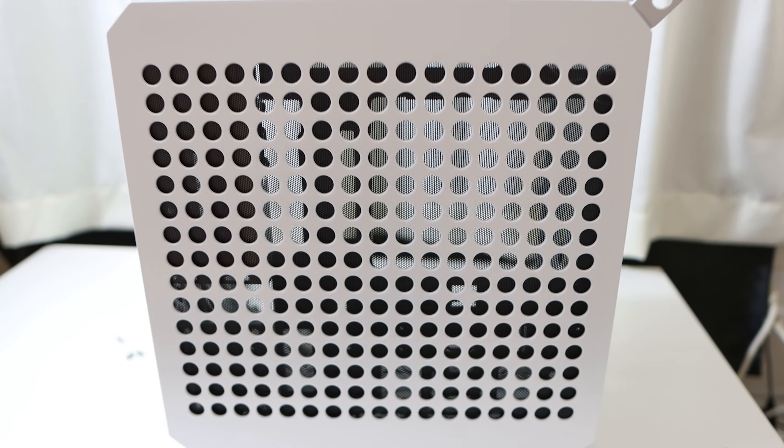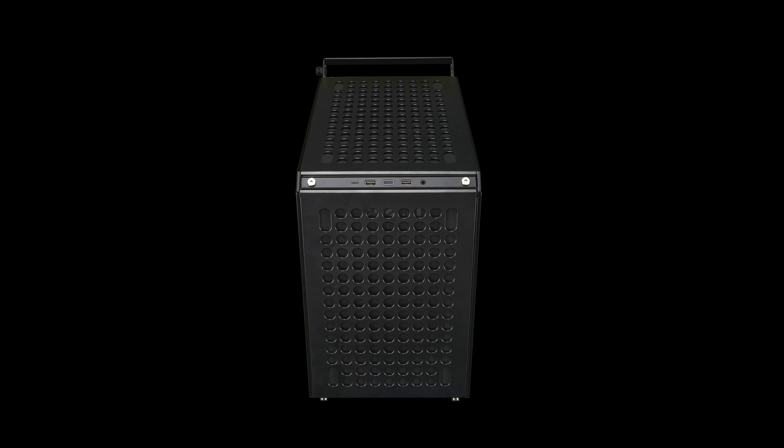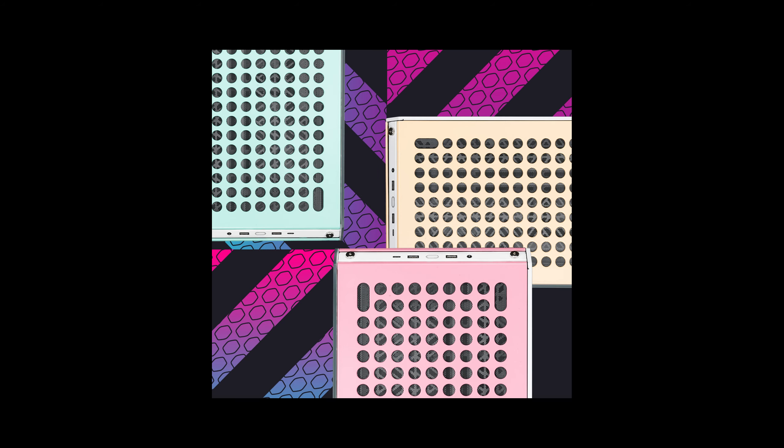I bought the Macaron version for $100 on Amazon, but it also comes in the standard black or white for $90. For the extra $10, you get three sets of panels — green, pink, and tan. I'm pretty sure those are not the official color names, but you get the idea.